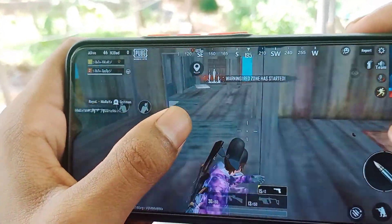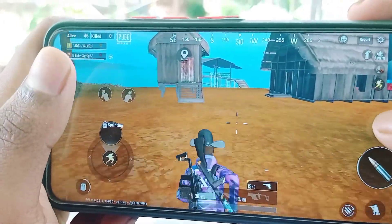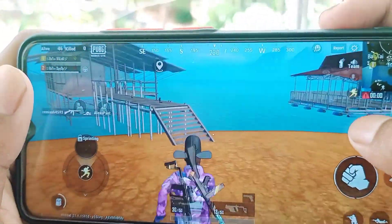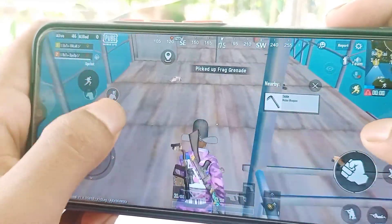This is the 430A phone. It has the Helio G85 processor, and the G85 is powerful and very smooth. It is very smooth for gaming. There is no other option — it is very smooth.